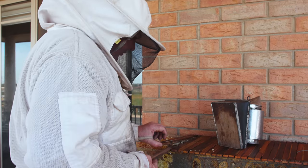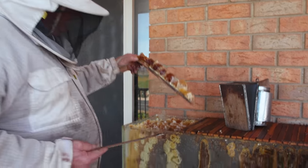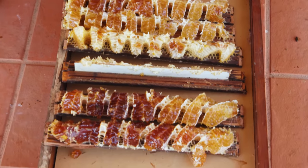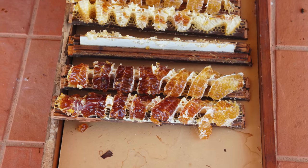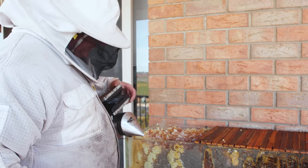They've been busy — they have had a good time up here. You can see the honey's changing colors as we're going through the season — different gum trees flowering. Sorry gals, you're going to be all right though. We'll get you organized.